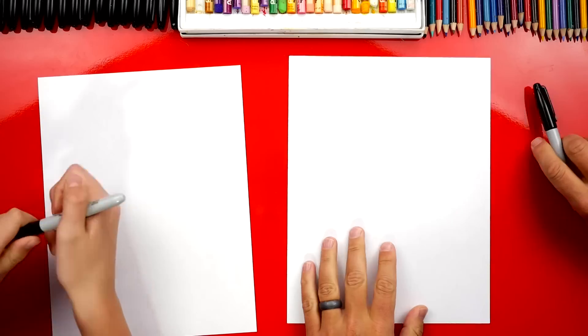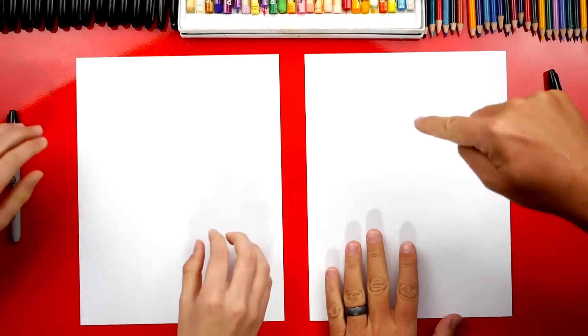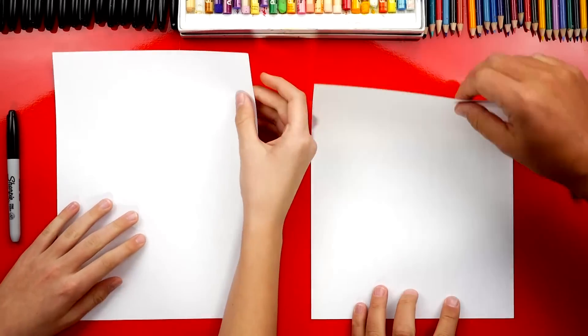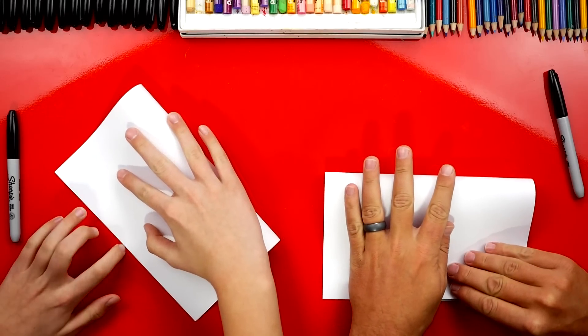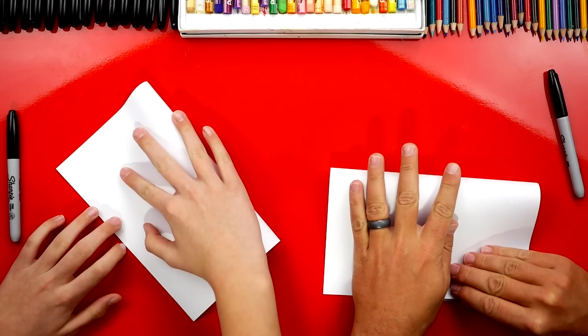Now we actually don't need our markers first. So we'll put those off to the side and we're going to do our folding. We're going to take the top edge, fold it down to the bottom, and we do this on every folding surprise, because you need this to make it a surprise.